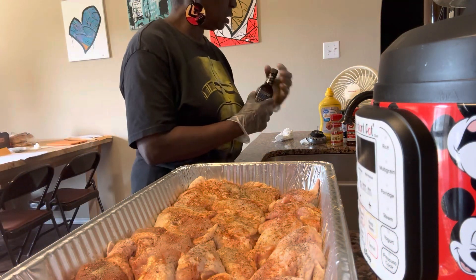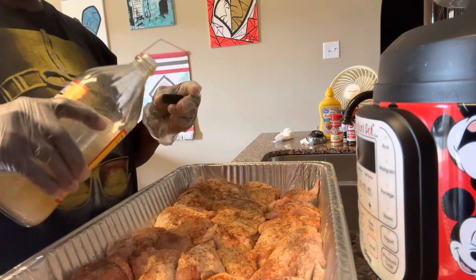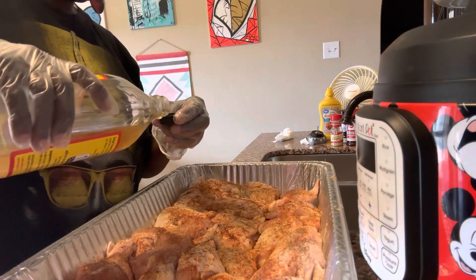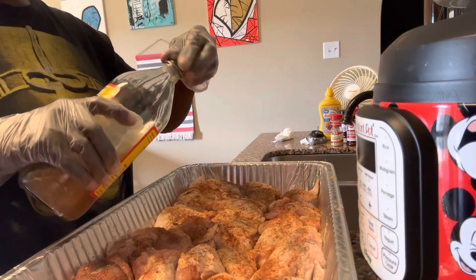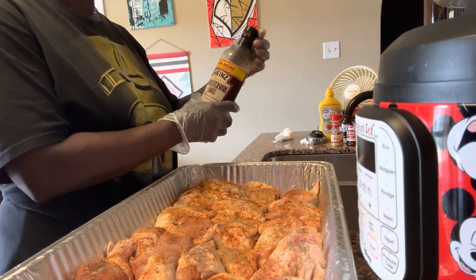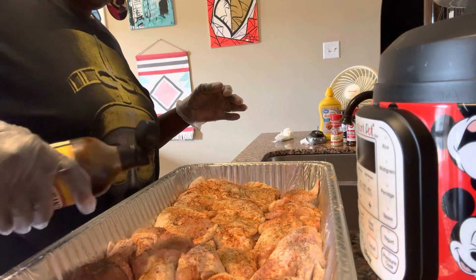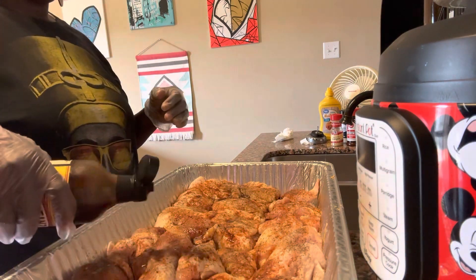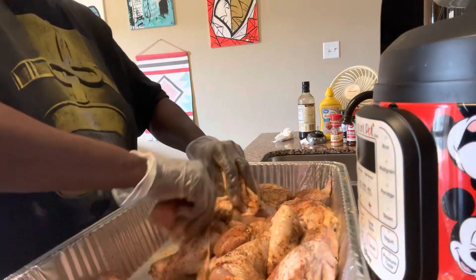I'm going to put my liquid smoke on here and just sprinkle that. I'll also put just a bit of apple cider vinegar — maybe two capfuls. And lastly I'll do Heinz Worcestershire sauce and just sprinkle that on. That's what I do.